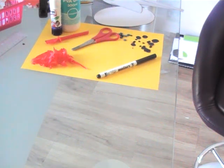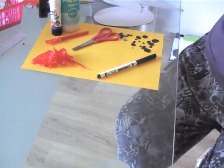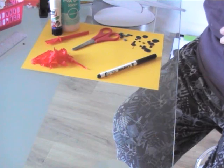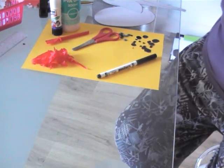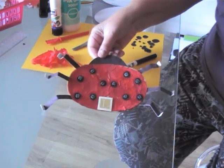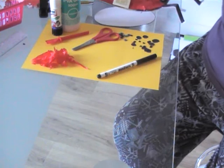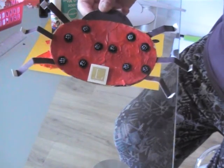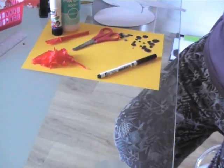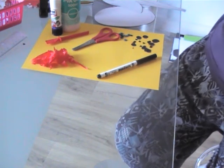Hello boys and girls, it's Mrs Crowter here again today. I thought that you might like to come and join me in making a ladybird design today. I heard that you were doing something about ladybirds, and I thought you might quite like to have a go at making my little friend here. I've been out into the garden today and there are no ladybirds at the moment — there's lots of greenfly but unfortunately no ladybirds to eat them all up for me.